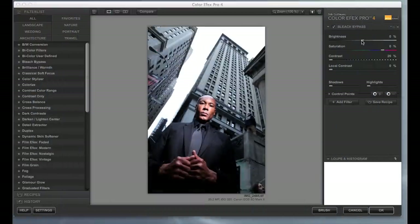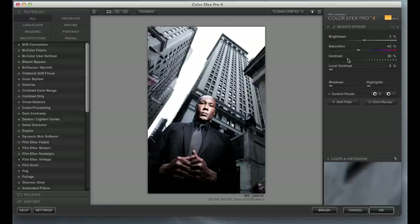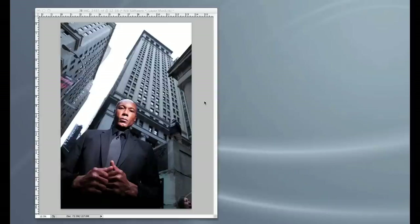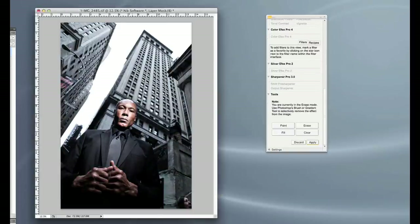We're going to take our image into NIC software and see if we can enhance it just a little bit. We're going to push brightness up to about 3%, pull saturation down to about minus 42%, push contrast up to about 38% — that'll give us a nice contrast. Then we'll go to local contrast and push that up to about 40%, maybe 42%, and see what it does. I like the way this has enhanced the image. We'll fill the whole image, then go in with the brush, hit Erase, and just erase the effect slightly on his face to warm it up just a little bit. With that, we'll apply it — and there's our final image.